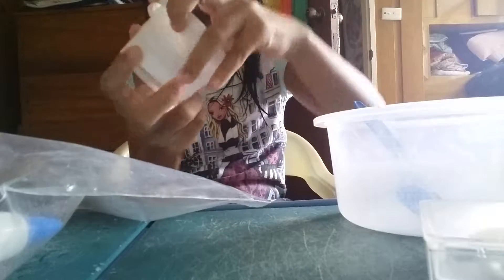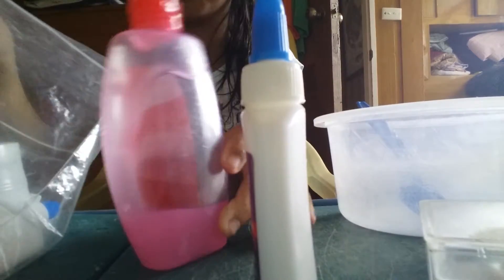Hey guys, so today I'm going to be making slime. Here is my stuff where I normally put my slime things. I'm going to grab my container where I'm going to put my slime in, and here's another container where I put my slimes in also.